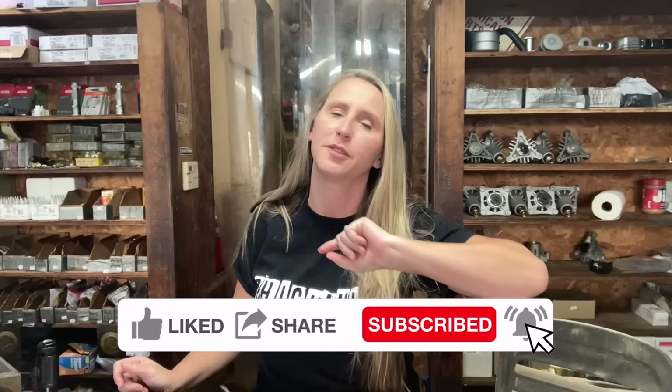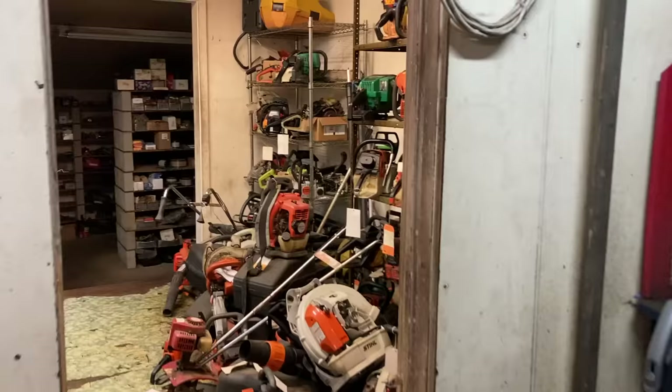Hey y'all, thanks for tuning back into Chicanik. I hope everybody's having a great week. Y'all asked, so I'm going to do it — I'm making another trash to treasure video. Before we jump in, if you're a fan of saving time, money, and frustration while fixing your own small engine equipment and watching in-depth tutorials, you've come to the right place. I upload a couple times a week, so hit that like button, smash subscribe, hit the notification bell, and please leave a comment.